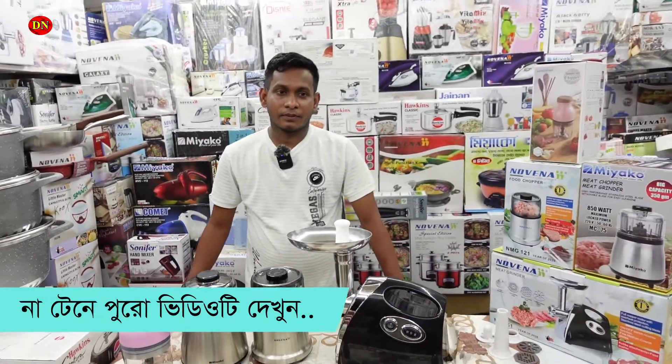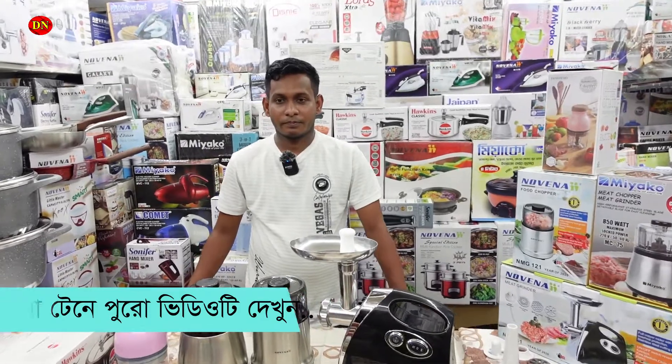We have a new market in the new market. We are talking about this, Jangir. What do you think?